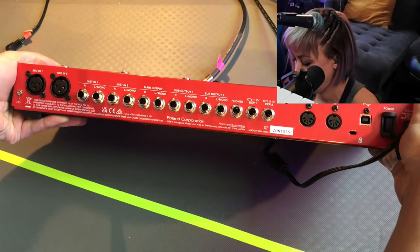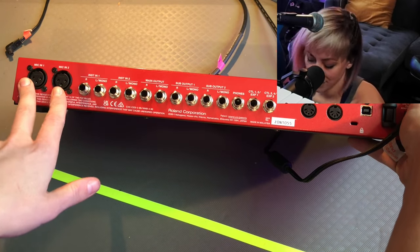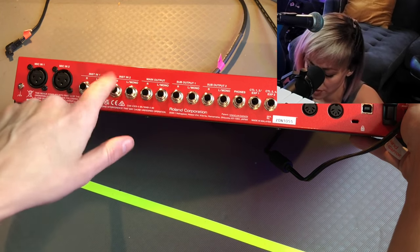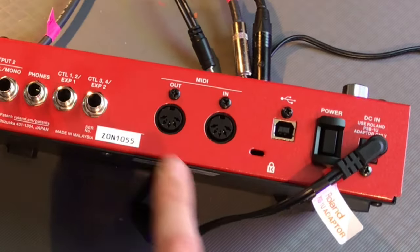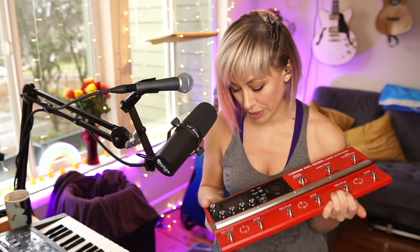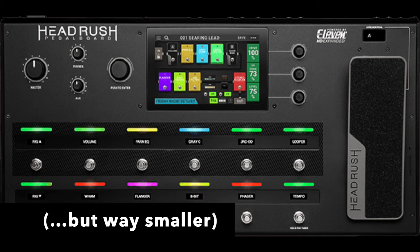Look at all the inputs and outputs! We knew it was going to have two XLR inputs — that's so cool. Left and right, one stereo instrument, two stereo instruments, main output, a sub output, and a second sub output. Here's your MIDI and USB. A lot more options, more computer, and more digital stuff. I've been hearing reviews online comparing it to the Headrush Looper because it has so many new features, better technology, and better effects. There's a lot of effects — vocal effects, routing options, input-output levels.